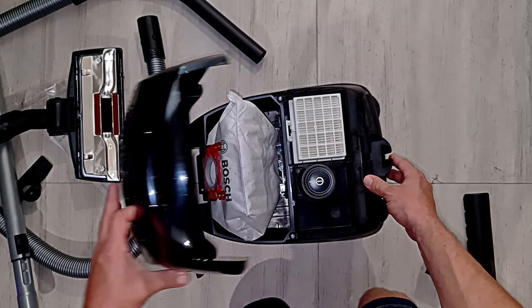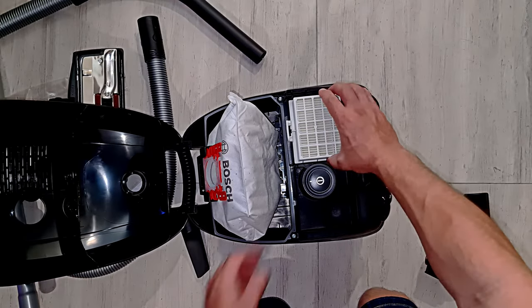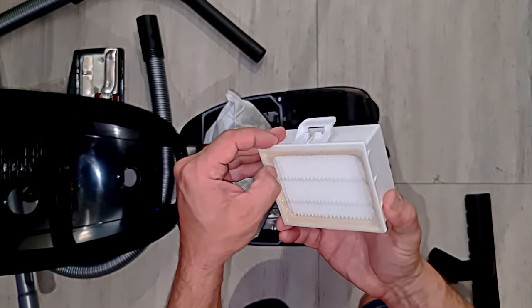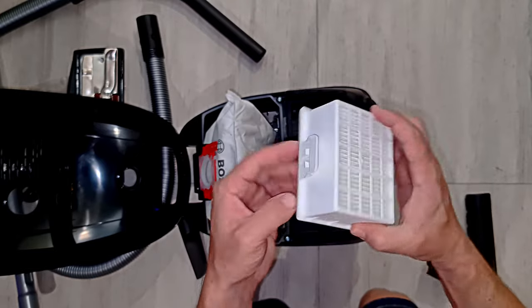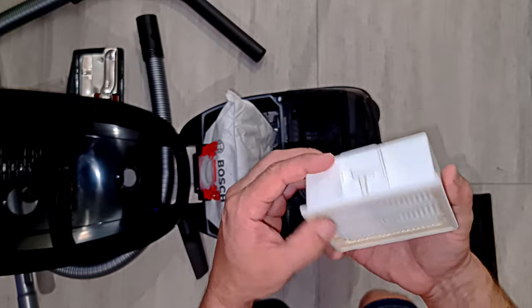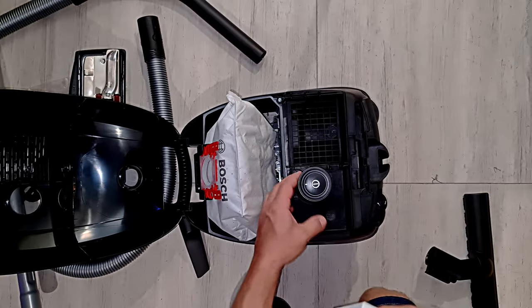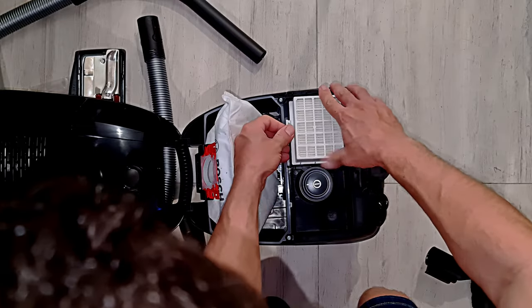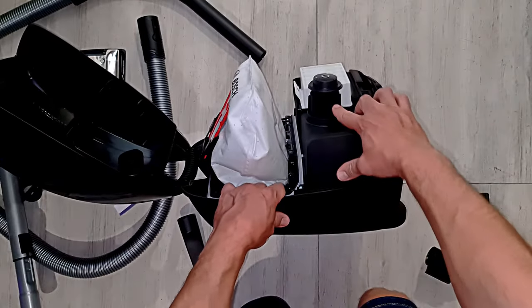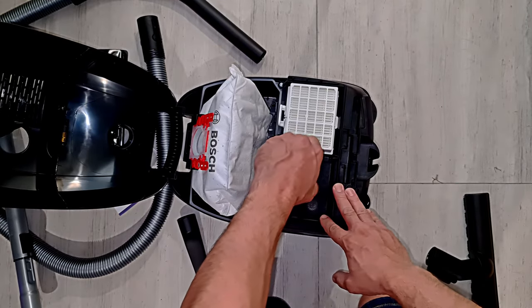Open sesame - ooh, what's under the hood? We have a filter. Nice construction. Looks very nice. And a big extension for the power.